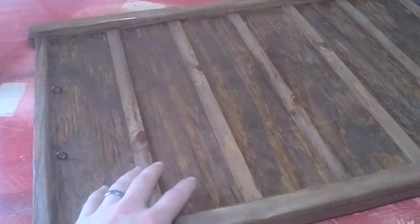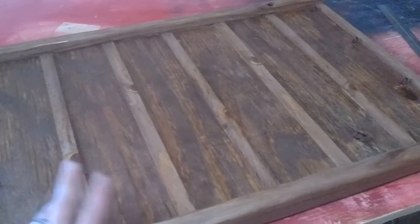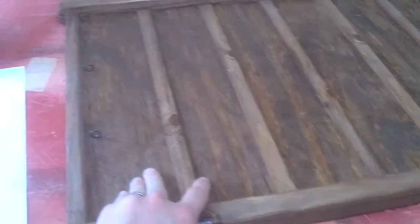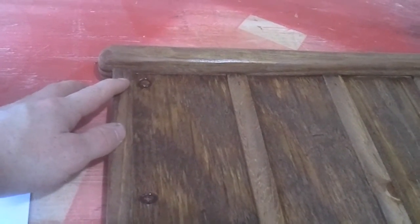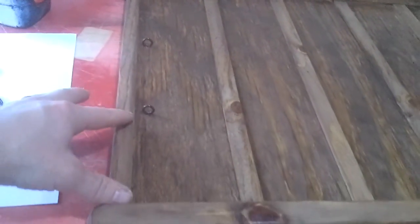I've got my frame already stained, already sealed with a couple coats of lacquer, and I just put these eye screws in here. Basically I came down about three-quarters of an inch and then spaced them out every five inches, and that worked out to be perfect for my overall height. Did that on both sides.